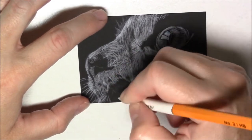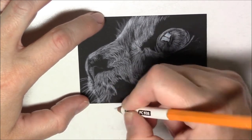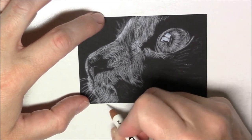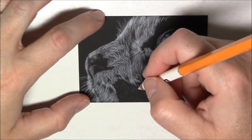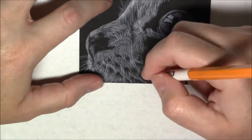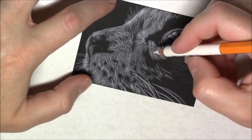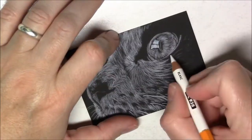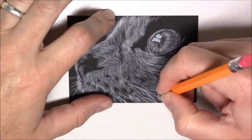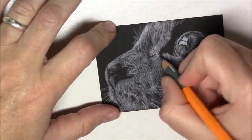This is a tuxedo cat, so the close-up of the face is mostly white. You'll see that with each layer the white becomes wider and wider, and in the end it'll be a lot wider than the very first layer — and a lot wider than if I had pushed really hard on my pencil while applying the first layer.